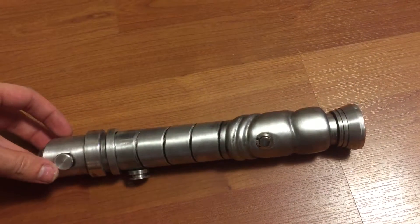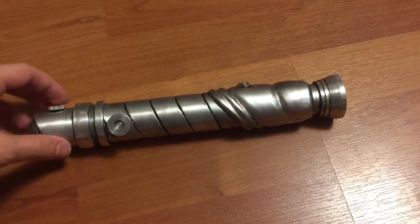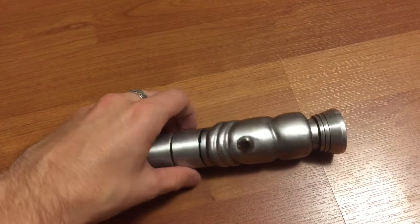This one is based off of the design on Star Wars Wiki, with more of an angular look as well as a sculpted front end here.